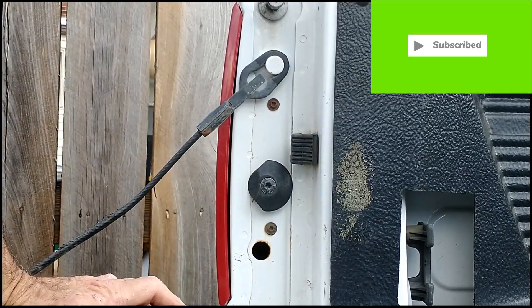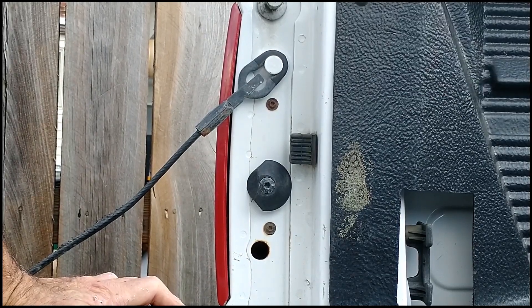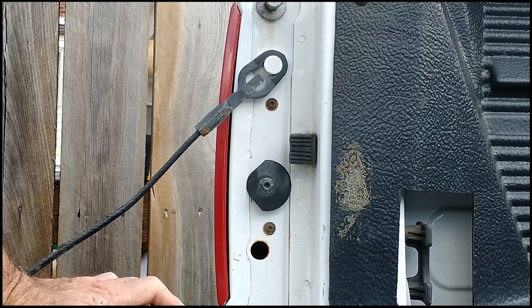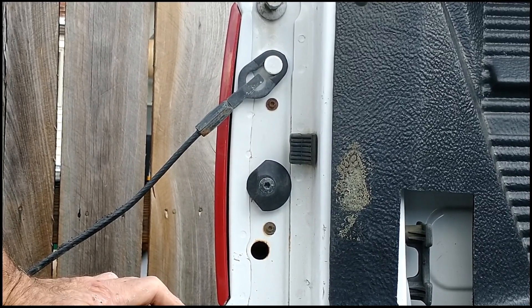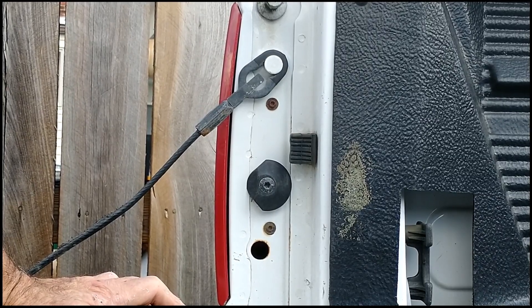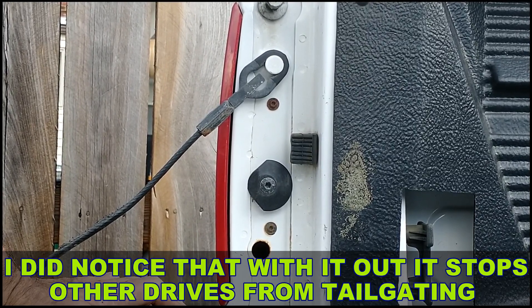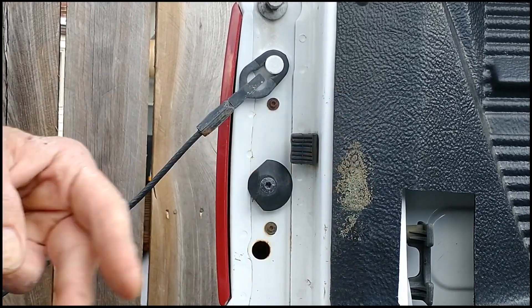One thing about when your turn signal is out, especially in the rear — it affects your brake lights as well. Your four ways won't work either; it works on that same element in the light bulb for those particular functions. I hope this helps somebody out there. Cheers, peace.